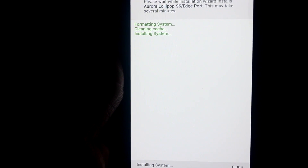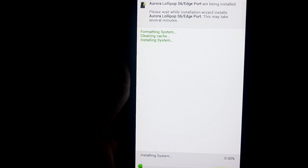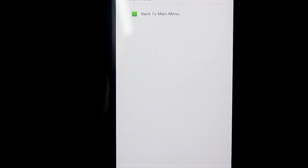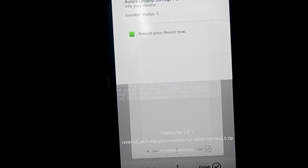It's going to install now. It takes some time so I'll be back when it's done. Now that it's done, we're going to click Next and it will reboot the device.